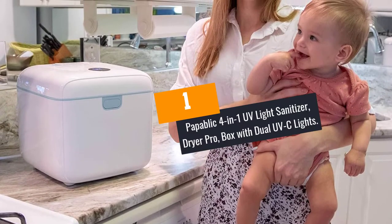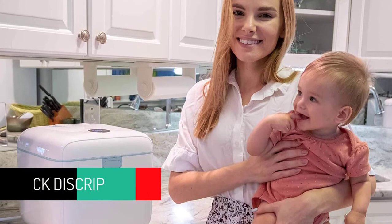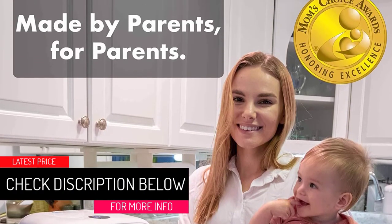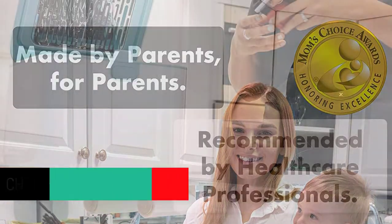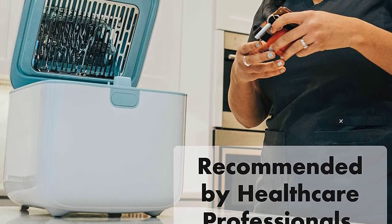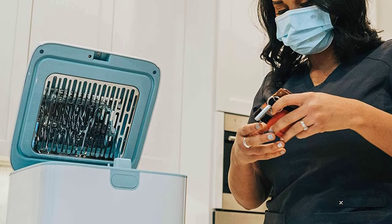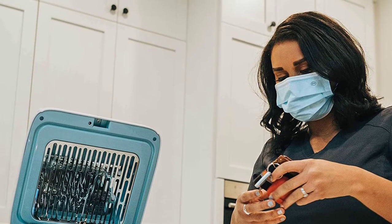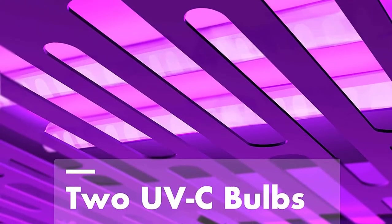At number 1: Popublic 4-in-1 UV Light Sanitizer Dryer Pro Box with Dual UVC Lights. Protect your loved ones from dangerous viruses and bacteria with the aid of this powerful UV light box from Popublic. This UV light box effectively sterilizes and sanitizes your car keys, glasses, earpods, nail clippers, watches, cell phone, and jewelry, eliminating flu and cold-causing germs within 3 minutes.